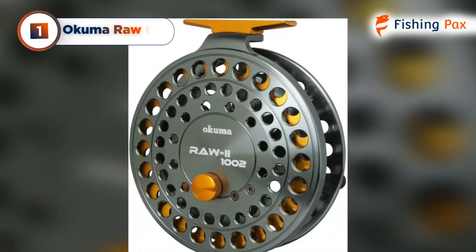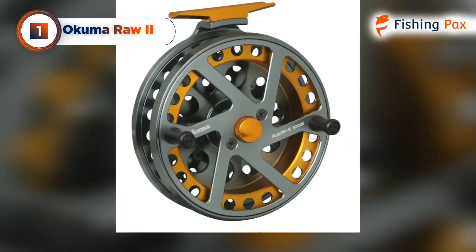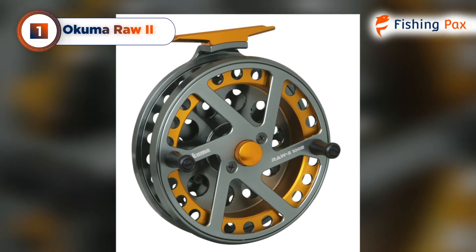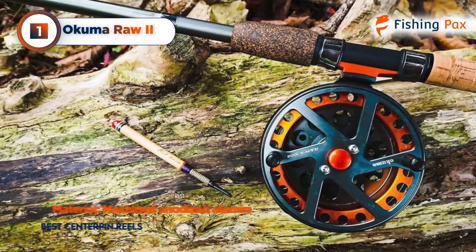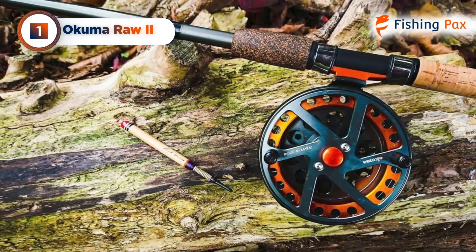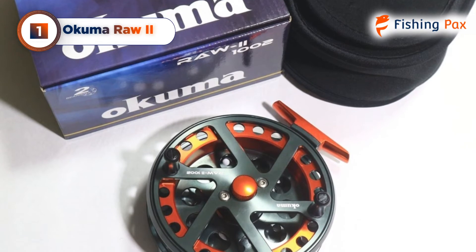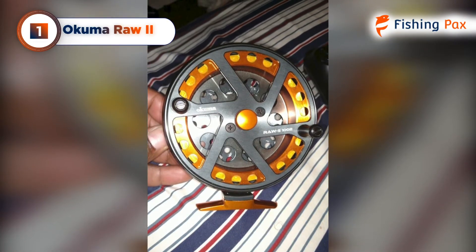Our top pick for the best center pin reel goes to the Okuma RAW 2. There's no surprise that Okuma center pin reels are ranking high on my list, and few can beat the benefits of the Okuma RAW 2. With its precisely machined anodized aluminum frame and spool and a stainless steel spool shaft, this center pin reel is built to last. Its ported spool keeps the rim visible for easy maneuvering, a definite coup for long-range drifts. And once cast, the built-in click ratchet helps anglers keep their tension under control.